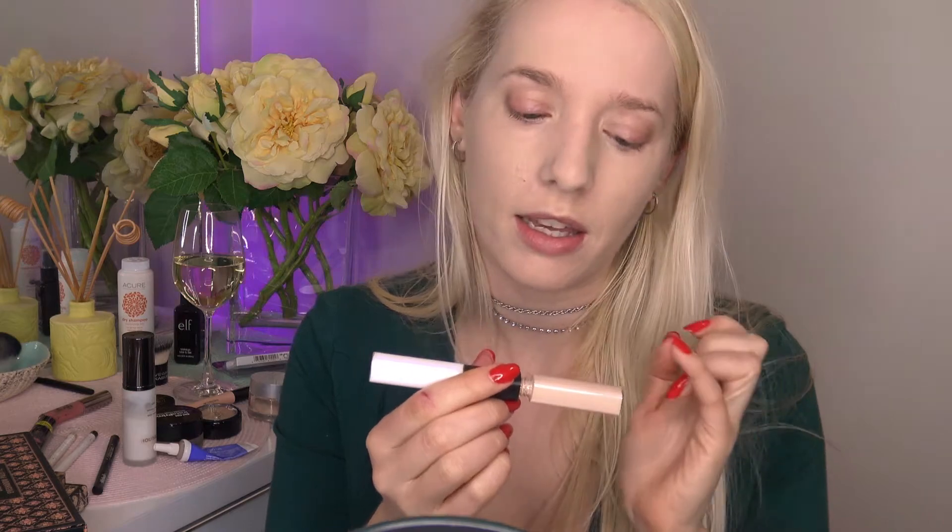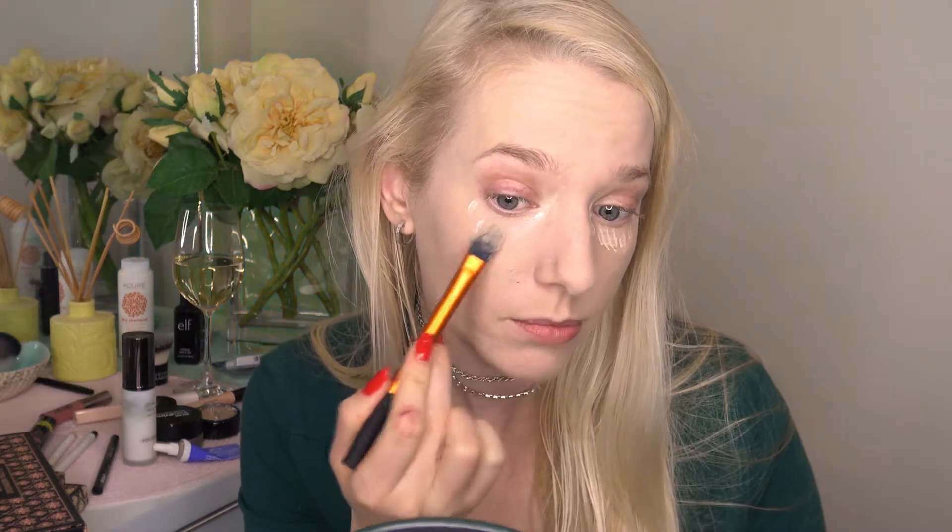The next step — this is by elf, it's a duo pen for under-eye concealer: concealer on one end and a brightener on the other. We all know that highlighter trick with this end. I'm flipping over my pointed foundation brush to use the other end to pat this on under my eyes. Now I'm just going to let my face set while we work on the eyes.